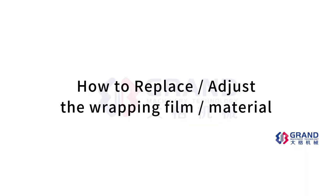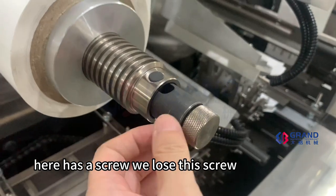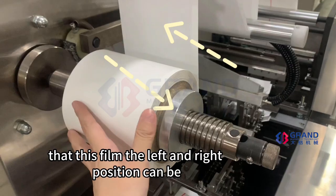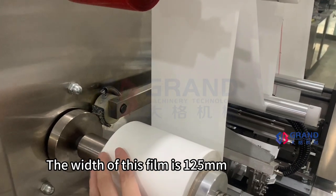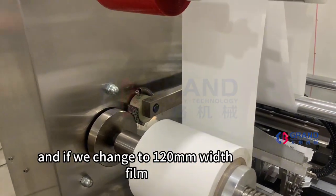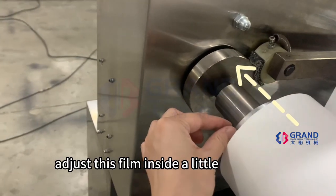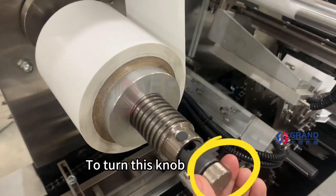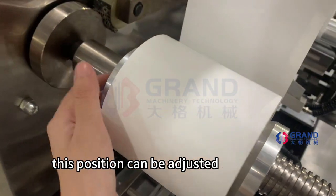How to replace and adjust the wrapping film material: we have a screw here. Loosen this screw, and the left and right position of this film can be adjusted. The width of this screw is 125. If we change to 130 mm width, we can adjust this film inward a little. Just loosen this screw and turn it to adjust the position.